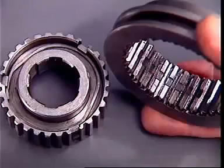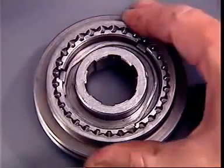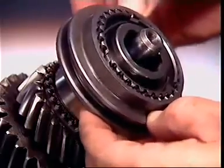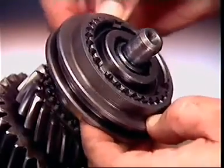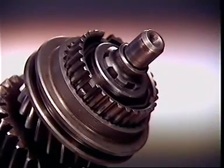The ridges locate in a groove inside the sleeve and hold it centrally on the hub. When the synchronizer is assembled, the hub is splined to the main shaft and the engagement sleeve is splined to the hub.